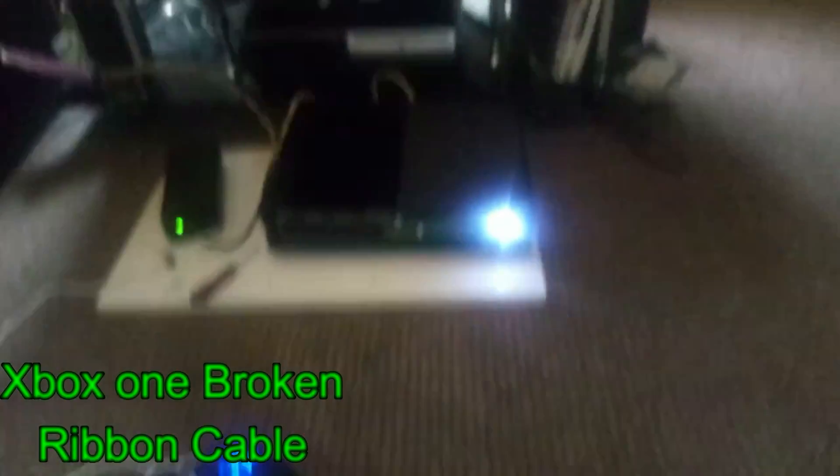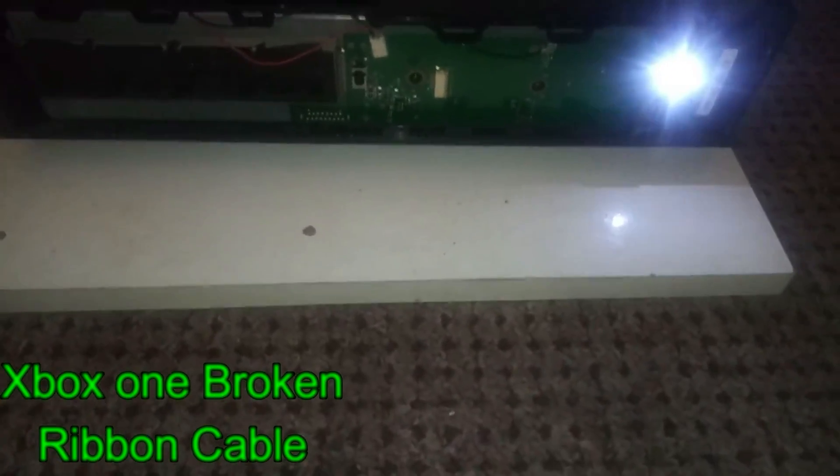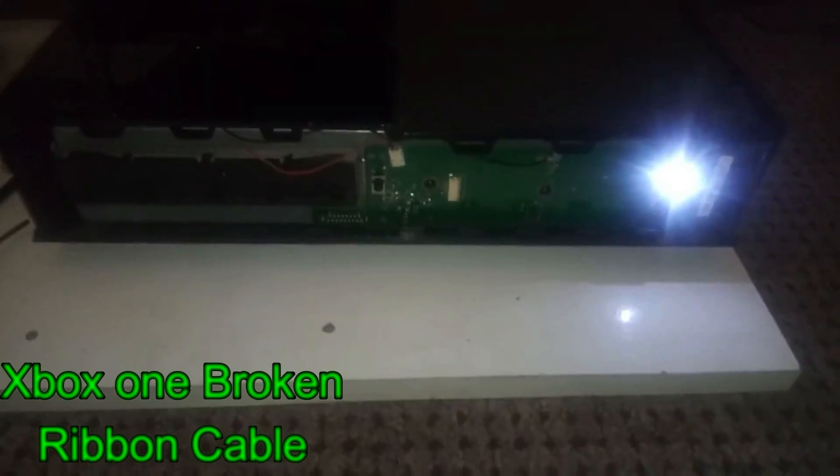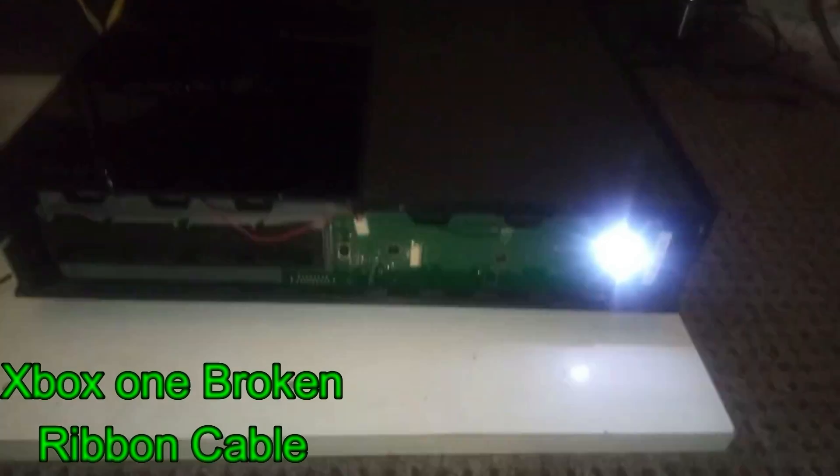So if you want to power on your system or eject the disc without a ribbon cable, here's the fix for you. Thanks for watching guys.